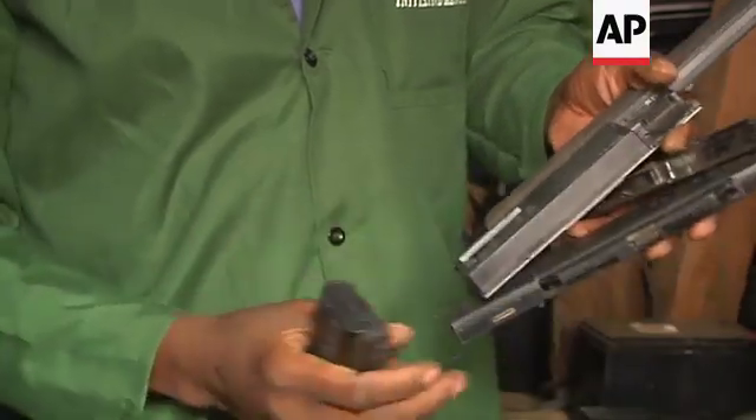All the batteries used are from dead laptops, or batteries that are dead themselves. I go to my workshop and disassemble them to get the good cells from them. Those are the cells I use to make my vehicles.